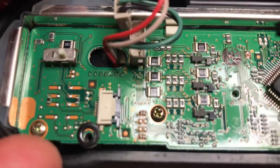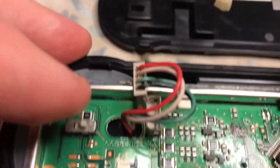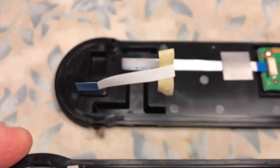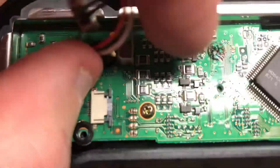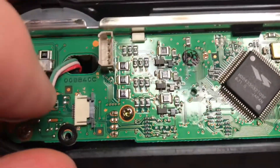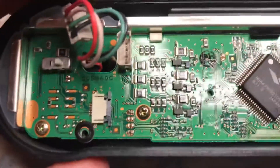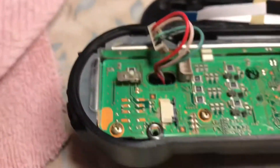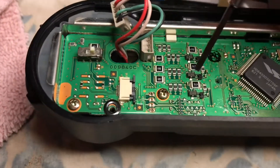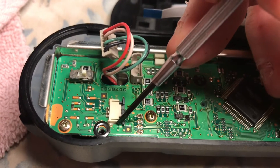When you remove that ribbon cable, what I did was I just peeled the tape gently off the board. Unplugged the VFO cable right from here. Then, when you remove that flex cable, you need to take a jeweler's tool and push out — snap out.